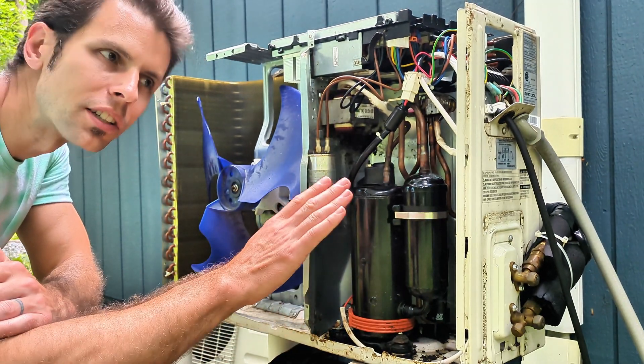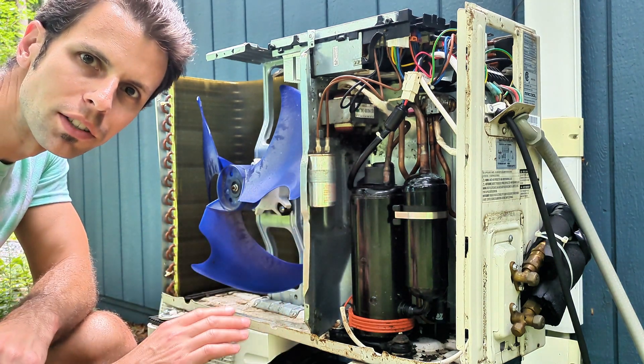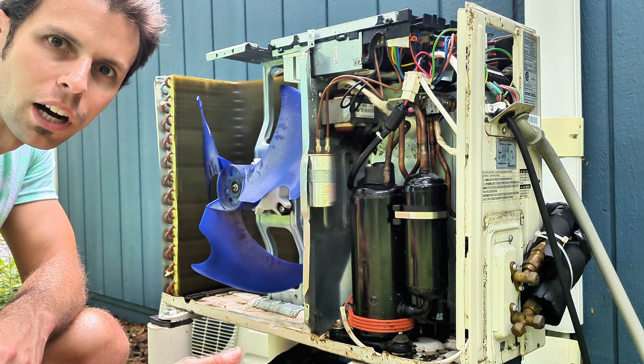On my first try, I couldn't actually do the leak test because I got an error code on the indoor unit. If that happens, you don't want to cycle power. Sometimes you have to wait 15 minutes or more to make sure that code clears, then turn power back on and try again.